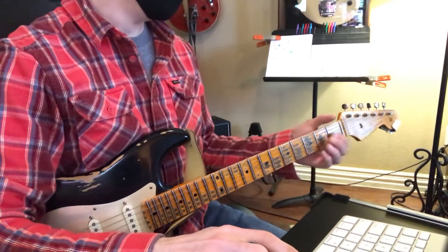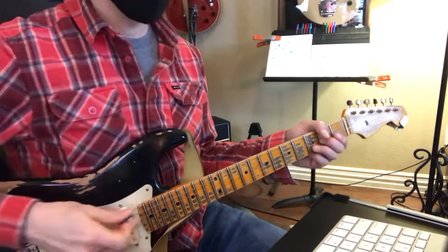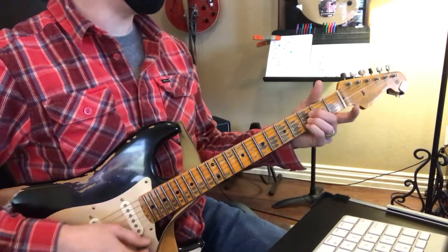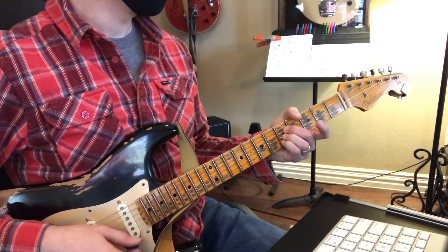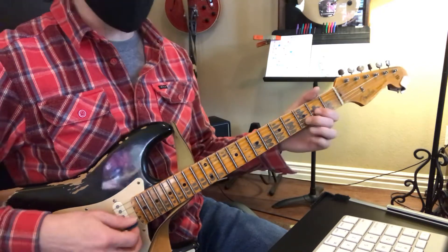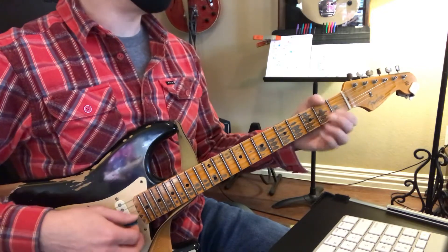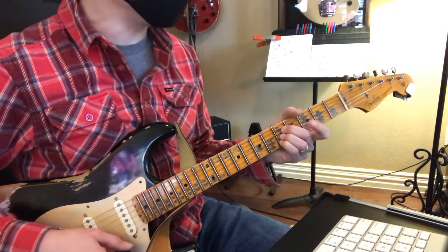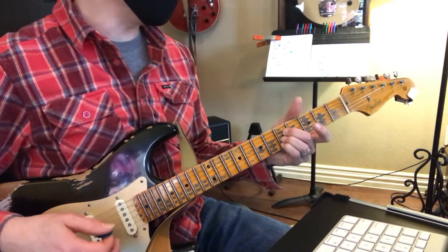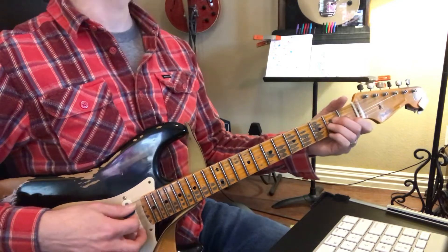Now, we've got B flat, and then C, 2, 3, 4, D, B flat, and then C. There you go, A minor, and A.